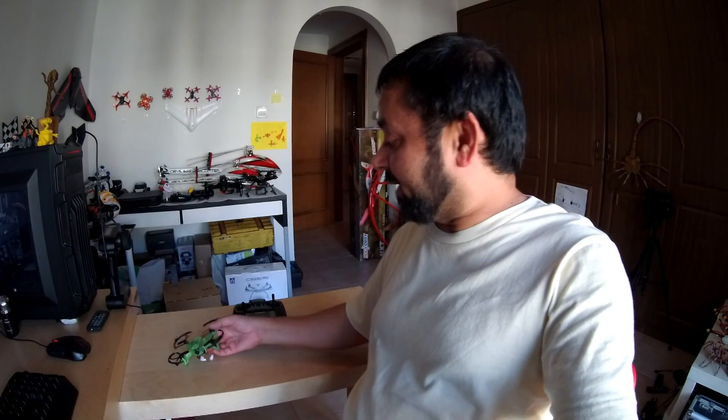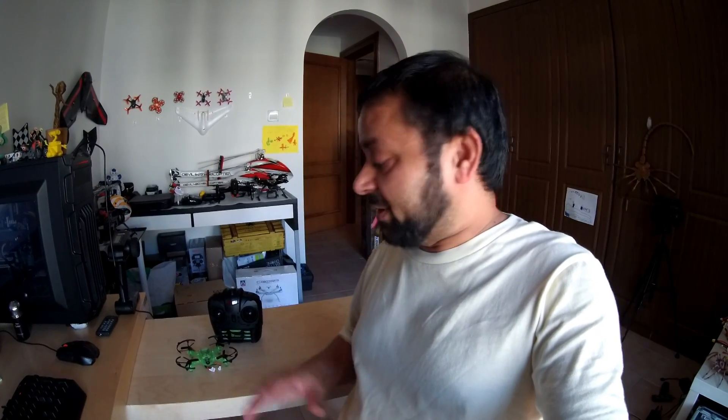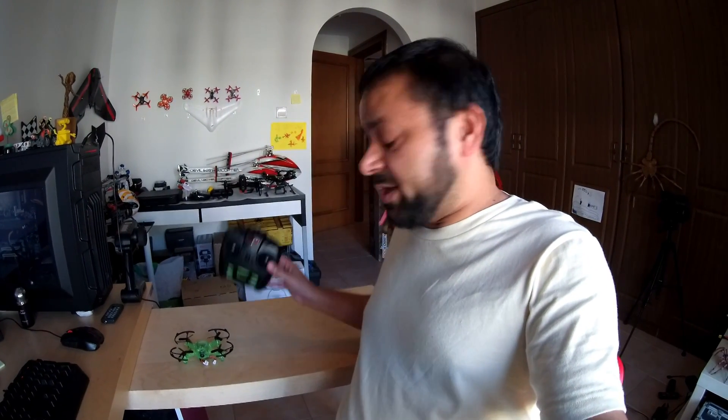Let's fly the Eachine Q90C indoors — first I'll fly line of sight and then we'll enjoy some first person view FPV flights. But before the flight, let me show you how to use the supplied radio control with the Free Rider flight simulator, because this is where you will be able to learn to fly and practice before you actually fly the real one.